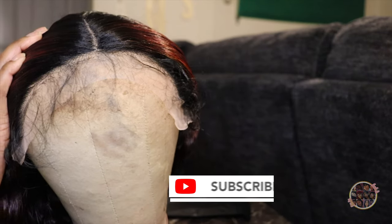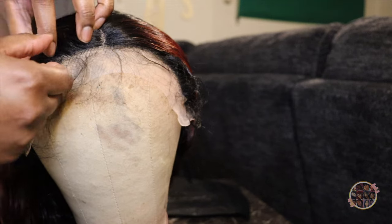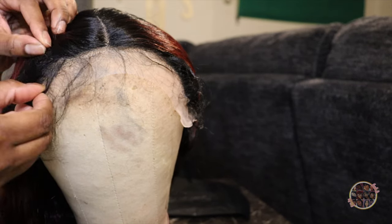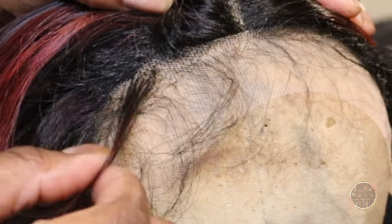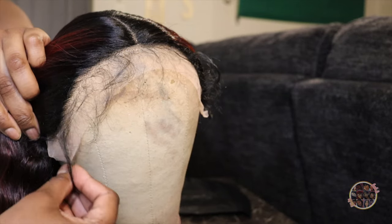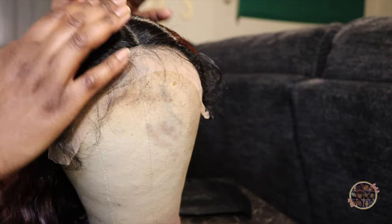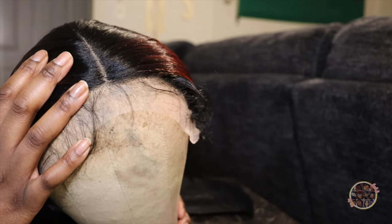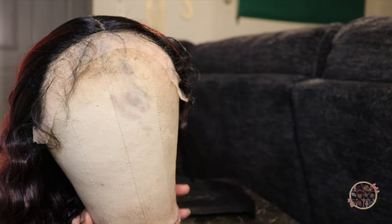I don't really have to do anything to this because it's already plucked. It's not really much plucking space — this is really it. Like this little centimeter because these are tracks right here. So I really can't pluck it and you can't bleach really synthetic. I just don't want to try to bleach it and it may be looking all crunchy. I really like how it looks. All I got to do is probably just put a little foundation on it and we're good to go. So we're just about to go ahead and put this on.